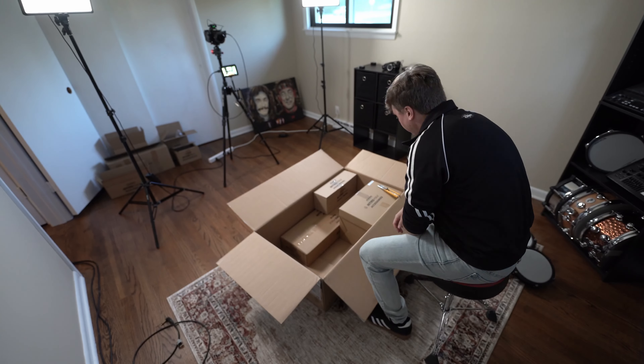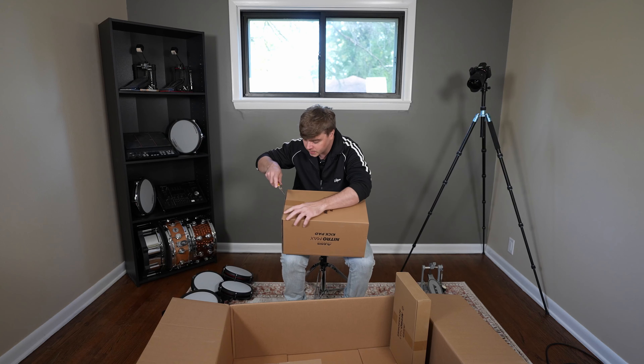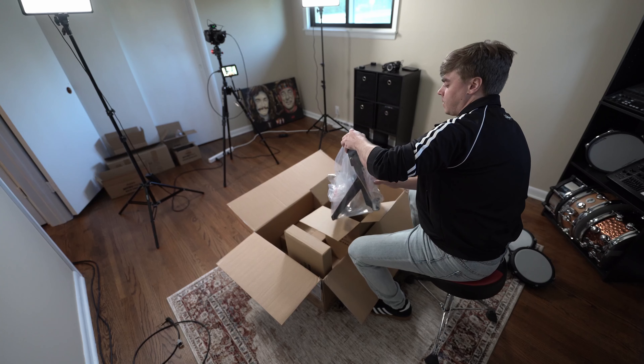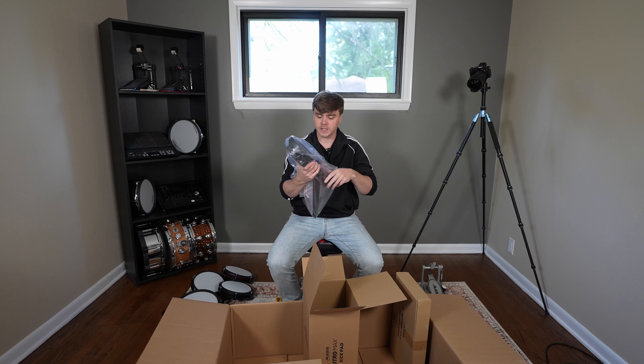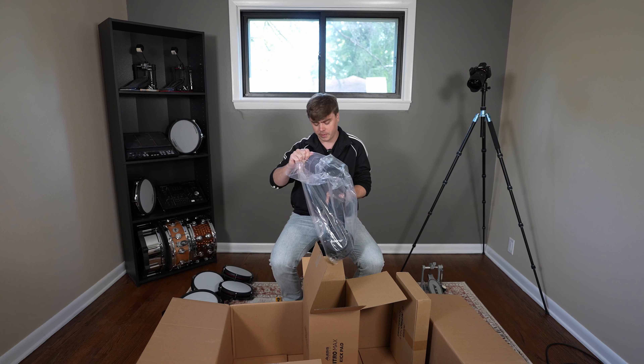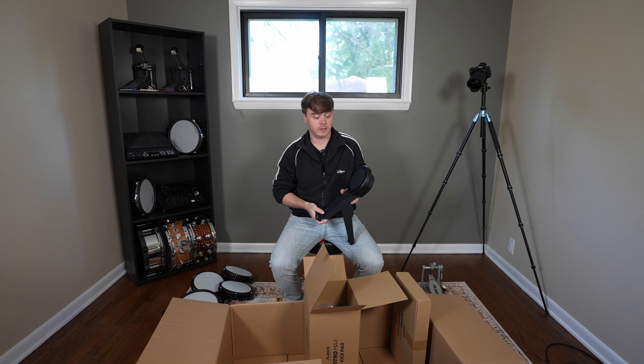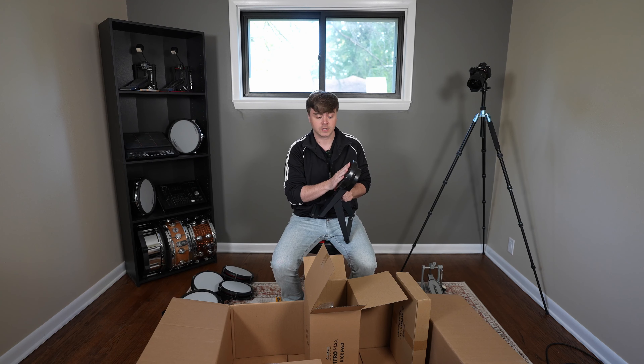This is the kick pad. It doesn't look like there's too much change from the Nitro Mesh. One thing is a lot of drummers wanted this kick pad to be a little bit bigger to accommodate double bass pedals. We'll definitely take a look and see if we can use double bass on this.